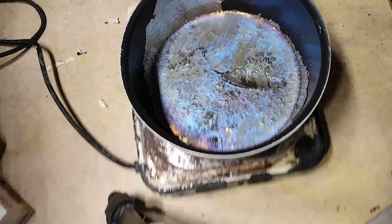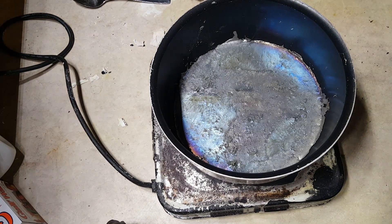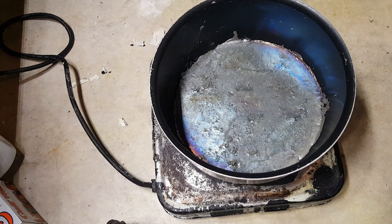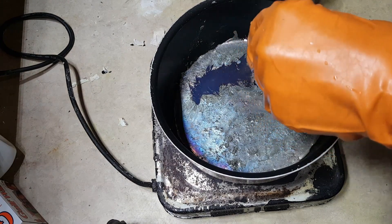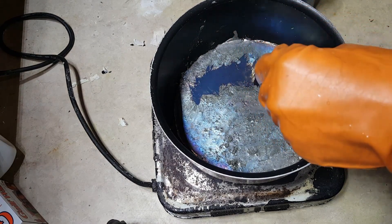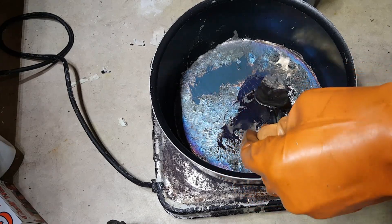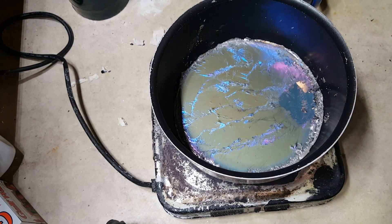I've transferred this to another container now. Let me melt the bit that's solidified here. I've still got a skin of oxides on the surface. All you need to do to get rid of these is simply skim them off with a spoon or a fork. They'll generally occur as gray or yellow powders on the surface like you see here.